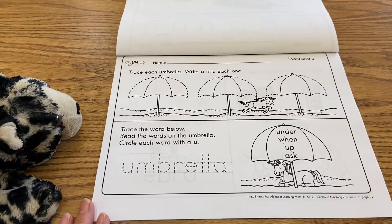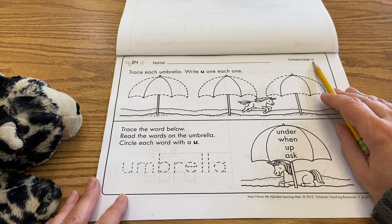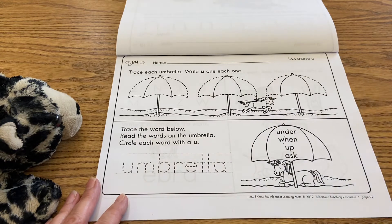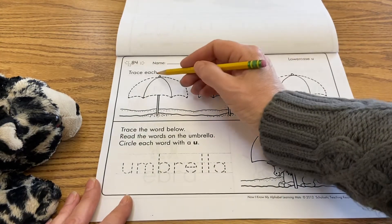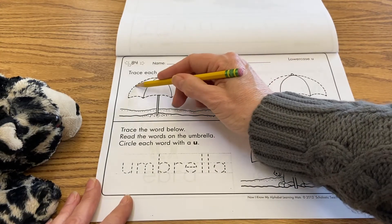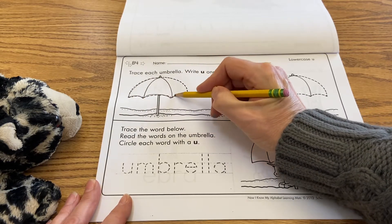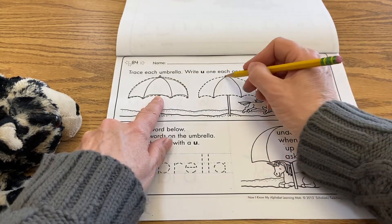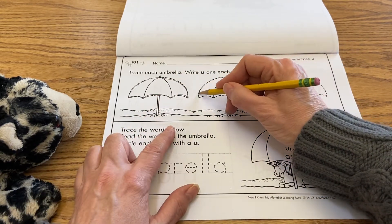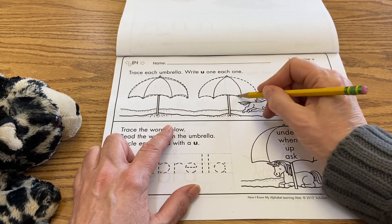So we're right here, and you'll see it has lowercase u, and it says trace each umbrella, write a lowercase u on each one. So what we have to do is just connect the dotted lines and then close it up here, and then do it again right here. You're just tracing.